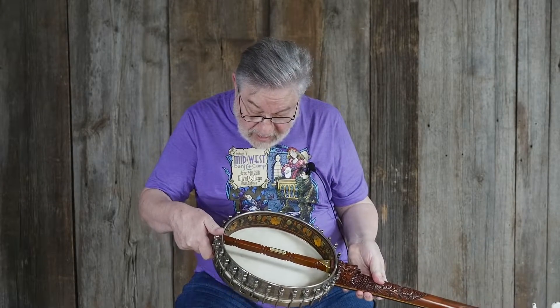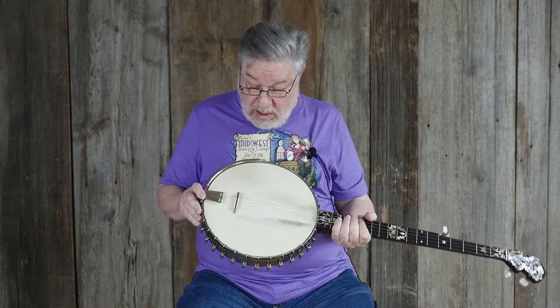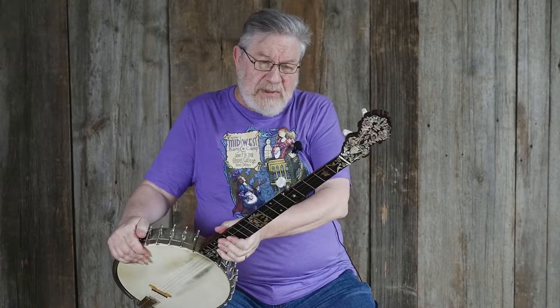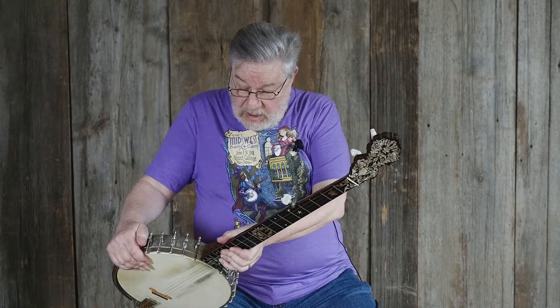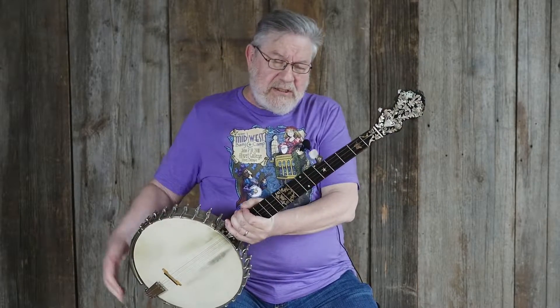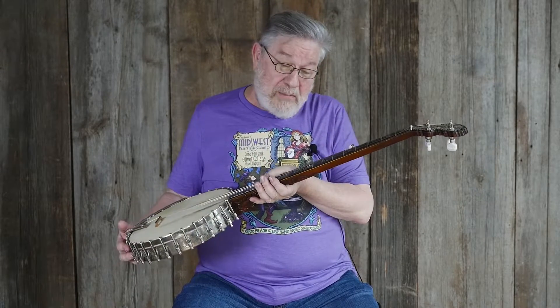It has a Joseph Rogers head on it, which suggests this could be original — it's definitely an old skin head, probably at least from the 1930s, but it could go back farther as well. Because of all this, it's a very attractive collector's item kind of banjo.